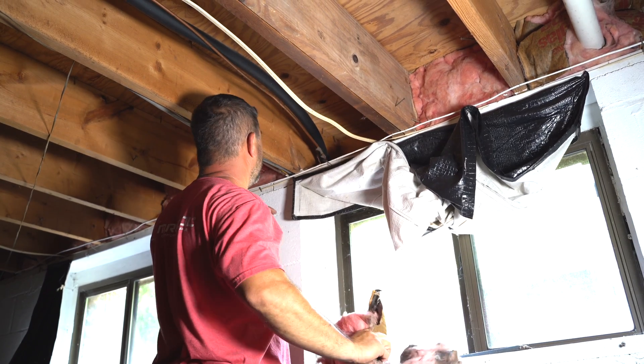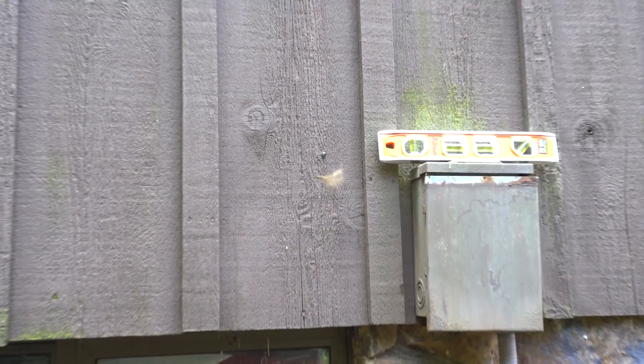Once the indoor system was in place, we pulled out the old line set and replaced it with a new line set.